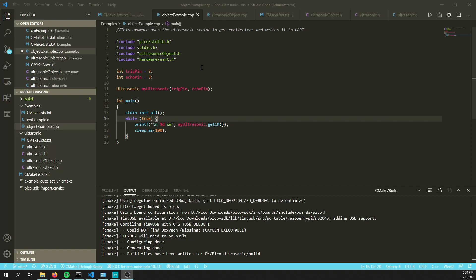I've also included a C++ wrapper for this library so you can use it like an object. In the object example, you create an object called ultrasonic my_ultrasonic, and when creating this object you define the trig and echo pins. Then whenever you want to get the centimeters or inches, use my_ultrasonic dot get_centimeter or get_inch.